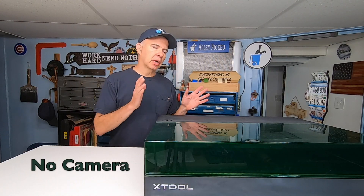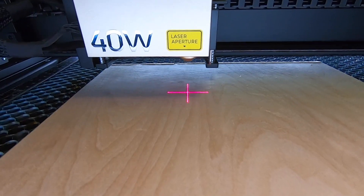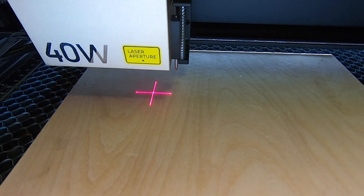There is one shortcoming with the Xtool S1 laser: it doesn't have a built-in camera. Now, the alignment system that you use on this machine to line up your image on the material is very accurate — dare I say perfect. However, a camera would have been a nice touch, especially since you're going to spend around $2,000 for this 40-watt laser.